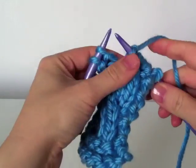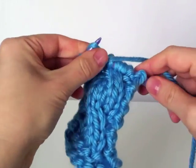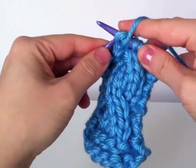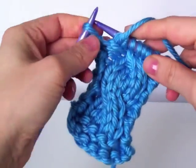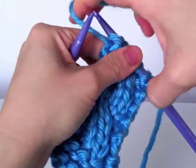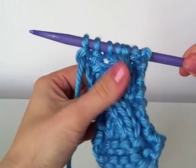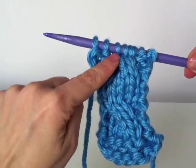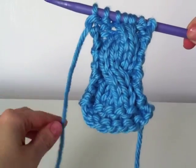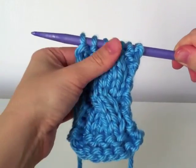Now I'm going to purl the next two stitches. Sometimes they get a little tight from the cabling, but the tension will loosen up as you knit the next couple of rows. And you can see what we've done there is that those stitches are literally twisting now. So we've got this repeating twisting pattern that will continue to travel up as you work.